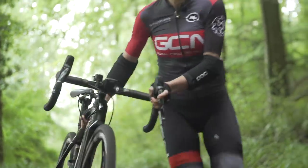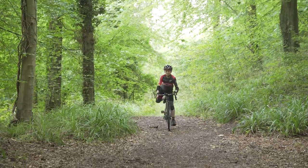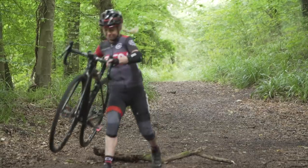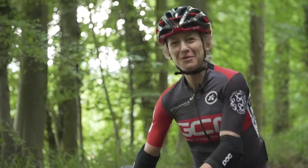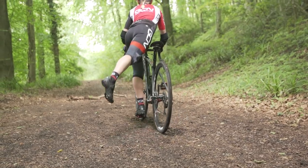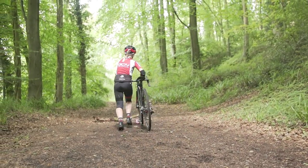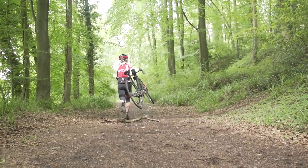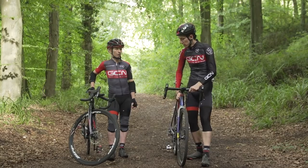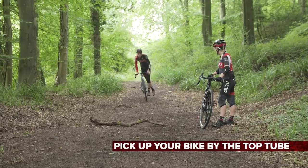Oh, almost. Good stuff. In most instances, you will probably be off the bike for maybe five meters or so, in which case you pick it up by the top tube and then run. You never want to push a cross bike, ideally. If you're going for any longer, and you're running up a hill for example, then you want to think about putting it on your shoulder.